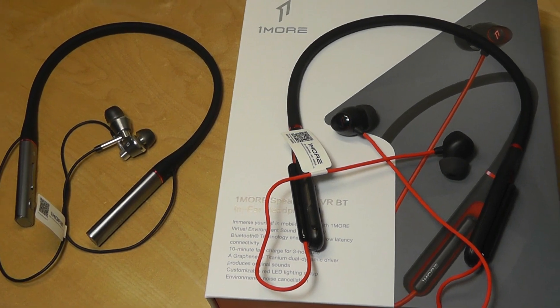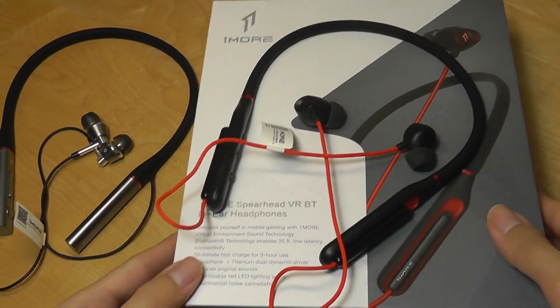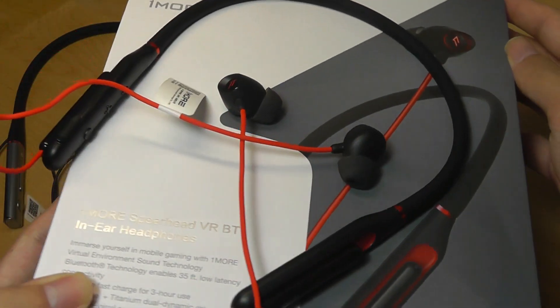If you want that gaming-centric aesthetic and vibe, this is definitely worth a closer look. But if you want the absolute best audio quality, something like the triple driver Bluetooth at just $50 more might be the more practical buy. You can check out more details about both in the links down below. Thanks for watching here at OSReviews — that has been the One More Spearhead VR Wireless Bluetooth collarbone-style in-ear headphone.